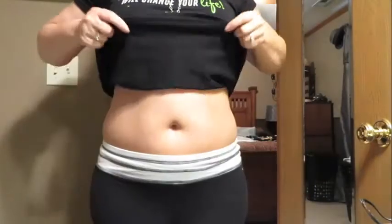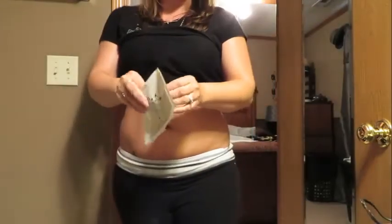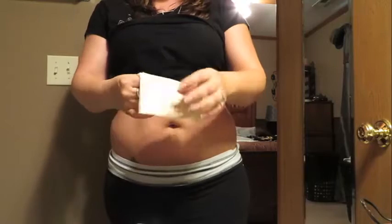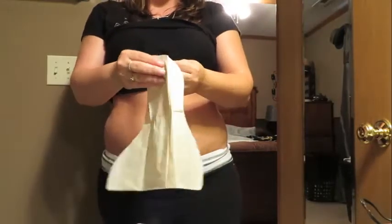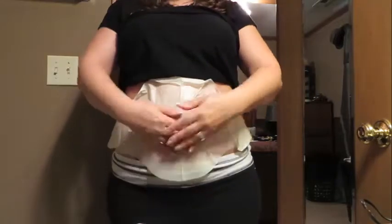So now I'm going to show you how easy it is to wrap. What I'm going to do is expose the area I want to wrap, which is the tummy area. I have already prepared the wrap — open it up, it's folded nice and small. Open it up and lay it on the stomach. It will be chilly at first.